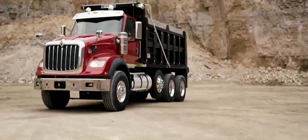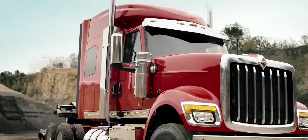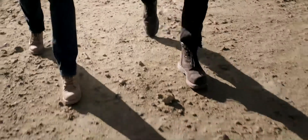This is the new International Ajax series. You told us what you wanted, and we listened.